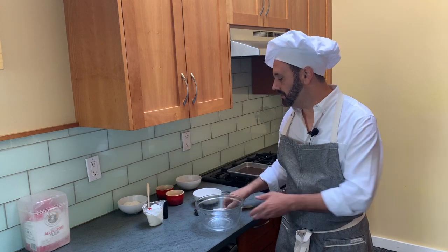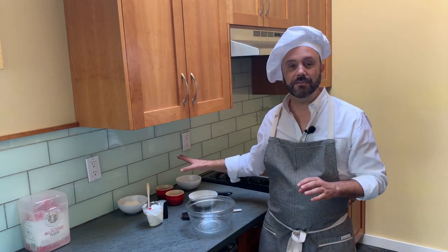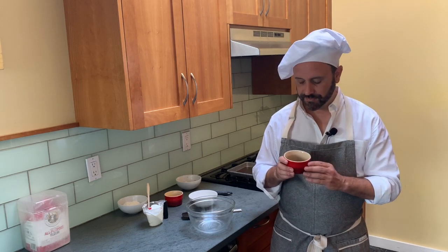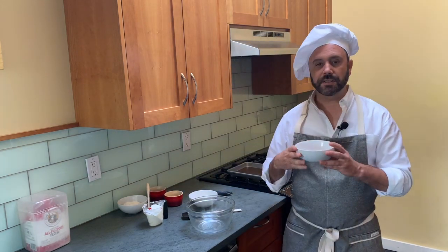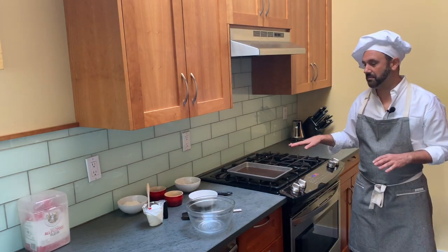You'll need a bowl to mix this all together in, and an egg for an egg wash — we'll put that on top of the bagels to seal everything in. I'm going to do a plain bagel and three flavored bagels: a cheddar cheese bagel, sun-dried tomatoes mixed into the dough, and a cinnamon and sugar bagel. You'll also need a baking sheet and a good working surface, since you'll need to roll and knead the dough.